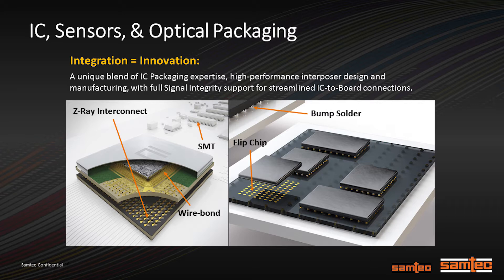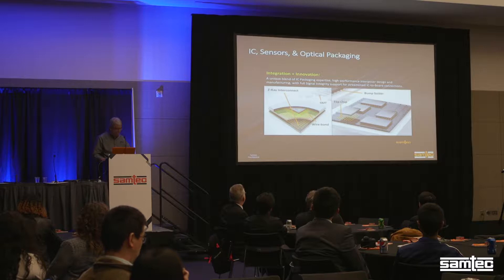Our thing is that innovation equals integration. We want you to have a complete solution and we'd like to provide a good portion of that solution as well. We have a product called Z-Ray which interfaces between ball grid array packages and circuit boards. It's quite nice in a test environment where you don't want to reflow the solder balls down to the board. It's a pressure fit that can be cycled many times, giving you an interchangeable system—a nice way to interconnect.